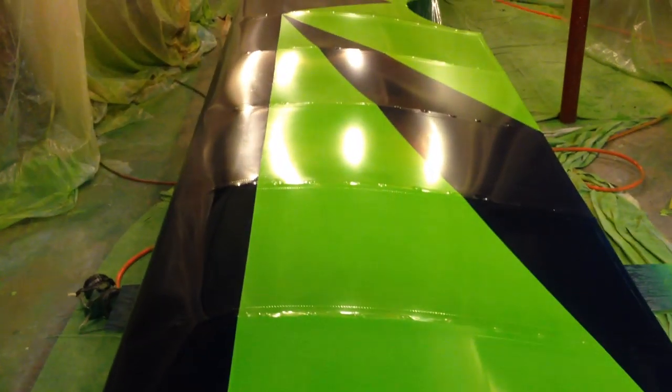So there you go — just plain old latex paint, sprayed on and buffed out to a shine. Easy to do.